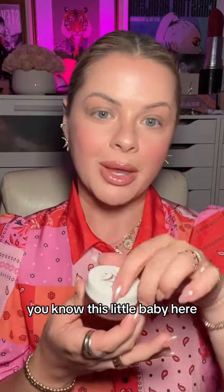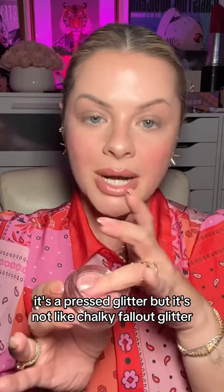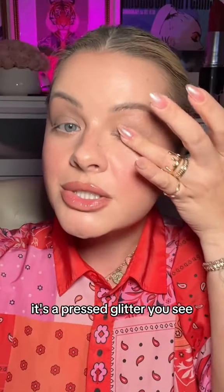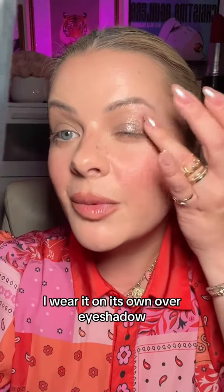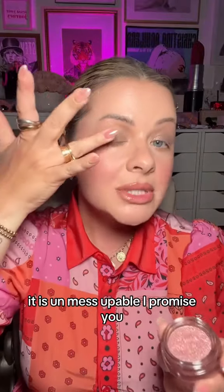If you follow me a long time, you know this little baby here — the Half Magic Glitter Puck, one of my favorite products of all time. It's a pressed glitter, but it's not like chalky fallout glitter. So see when you press that on, it gives like a wet effect. I never get sick of this stuff. I wear it on its own, over eyeshadow. It is un-mess-uppable. I promise you, you'll fall in love.